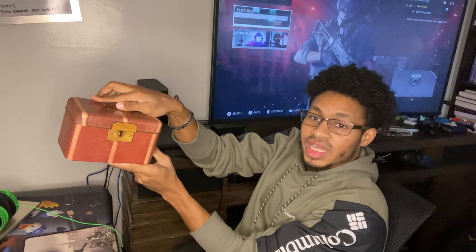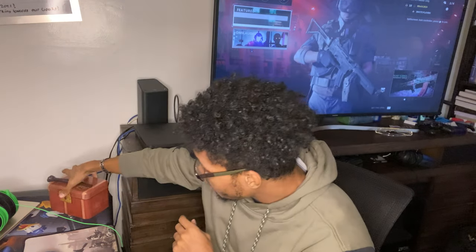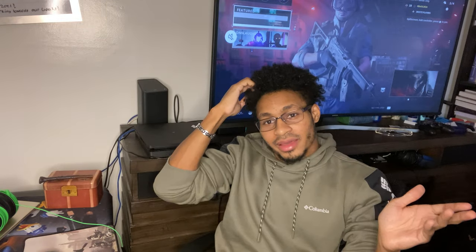I also got this for Christmas — if you don't know what it is I'll put the emblem up to the camera. My family knows I'm a huge Harry Potter fan so they got me a little money bank. It's a Hogwarts-style money bank with a little wand magnet so I can open it with a little wave. It reminds me to stay grounded and where I came from, and I love Harry Potter so it's perfect.